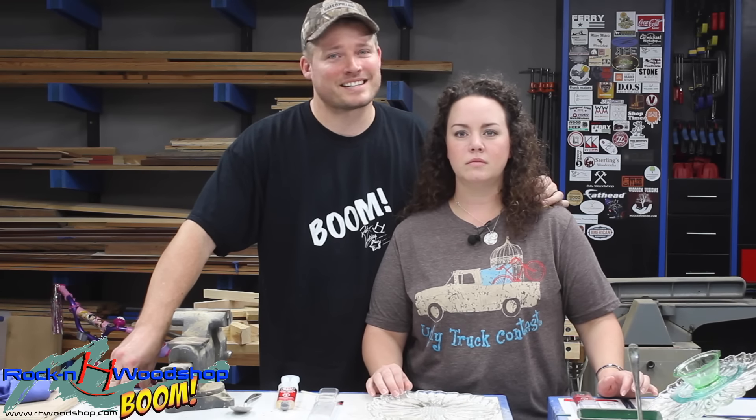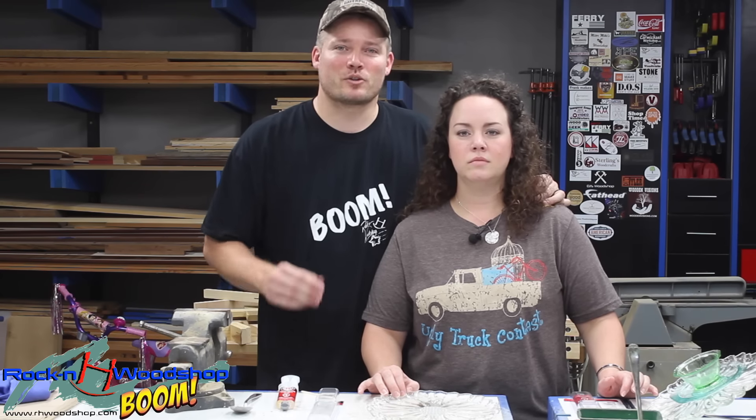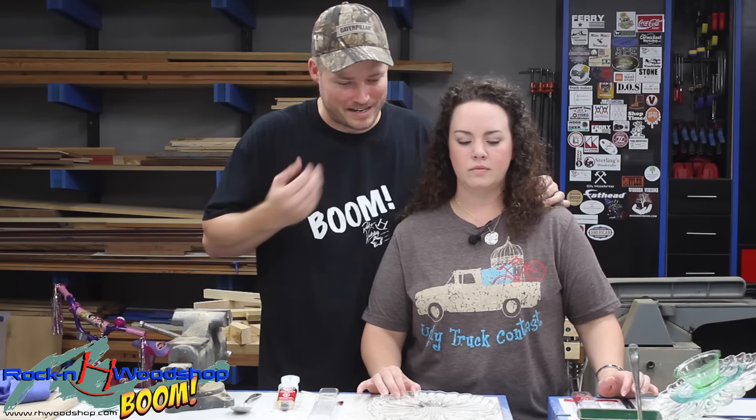Now, what we're going to make isn't exactly winter-related, but it will make a good Christmas gift idea for somebody special in your family. So April, what are we going to make today?